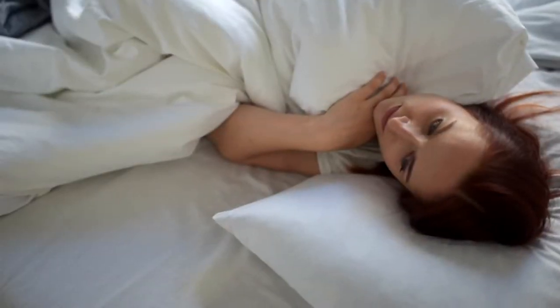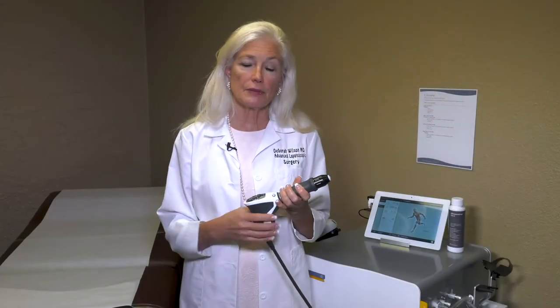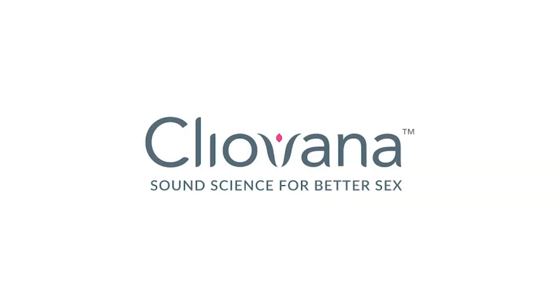If you are a woman in your 50s, 60s, or 70s and you're finding that you're just not as easily aroused, or orgasms are hard to achieve, Cleovana is a good treatment for you.